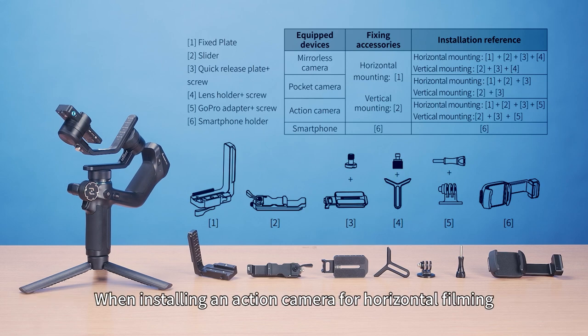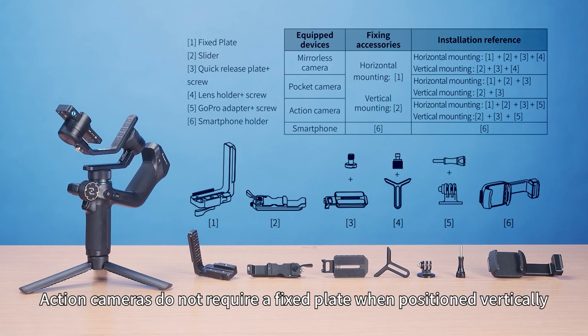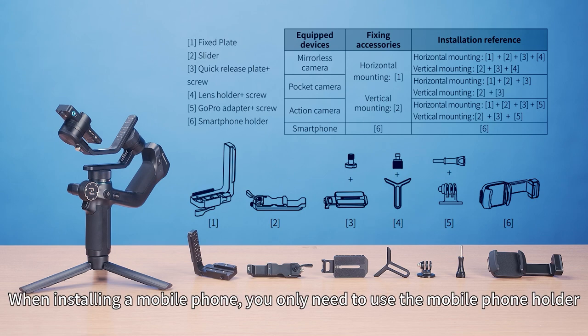When installing an action camera for horizontal filming, the recommended configuration includes a fixed plate, a slider, a quick release plate, a GoPro adapter, and long thumb screws. Action cameras do not require a fixed plate when positioned vertically. When installing a mobile phone, you only need to use the mobile phone holder.